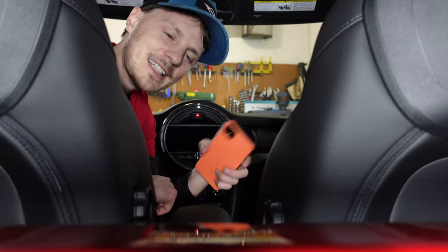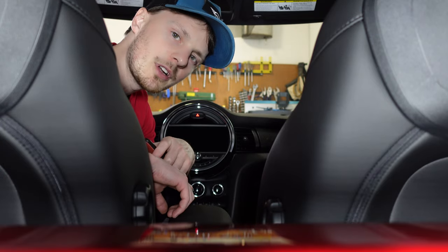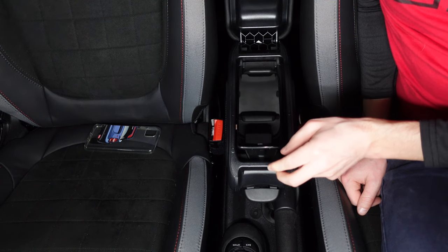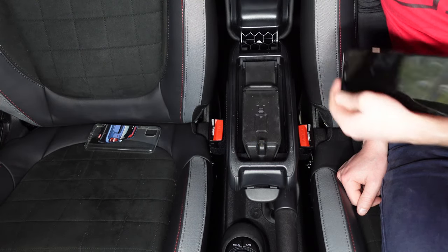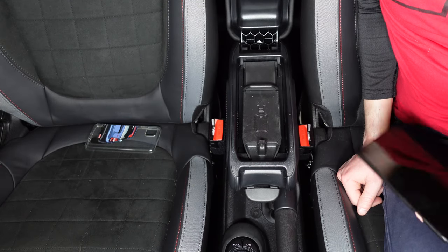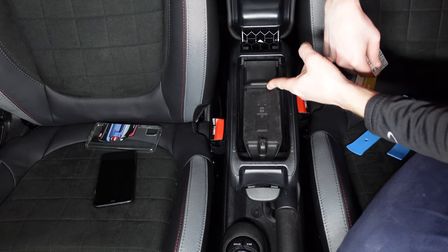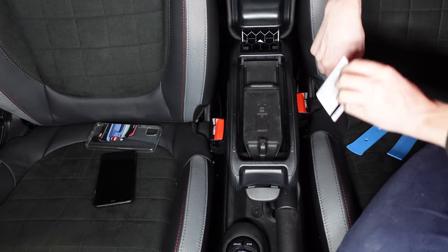We're gonna remove this wireless charging deck, take off the shelf that's too short, and try a 3D printed one. To make sure we're all on the same page: we're gonna call this the wireless charging deck, this is the wireless charging shelf that slides back and forth and holds your phone, and this is the little clip that attaches to the top of your phone.